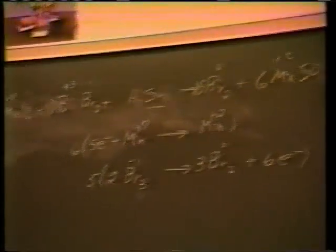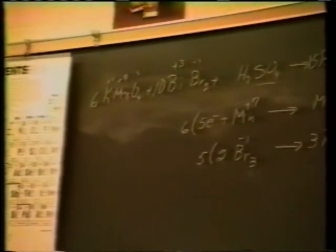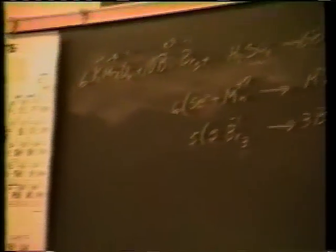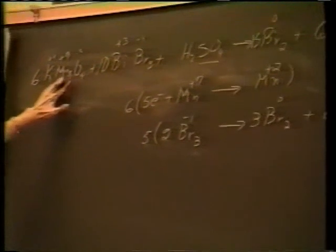Now you balance the rest of it by your trial and error method. Start on the left and go through it. 6 potassiums — over here there are 2, so you're going to put a 3 in front of it. The manganese is taken care of. Skip oxygens and hydrogens until the end.